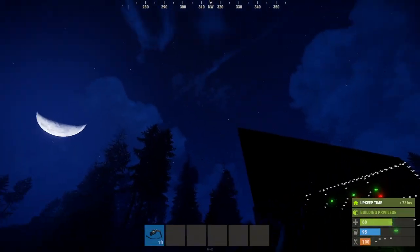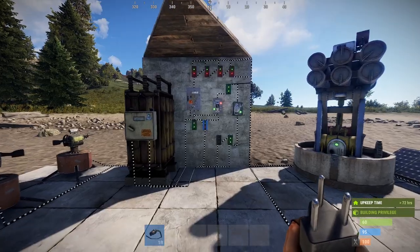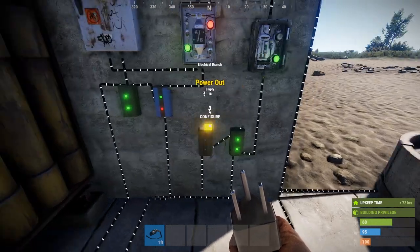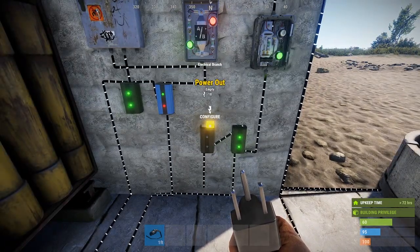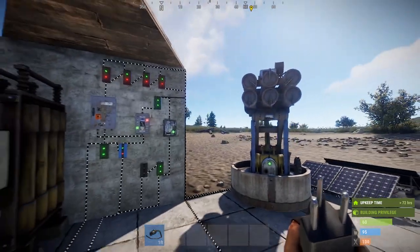So at night, we still have electricity. Turrets are still going. And there you go — we still have 19 left in case you want to use it for base lights or anything like that, or even another turret. Put another turret on there. Keep going.